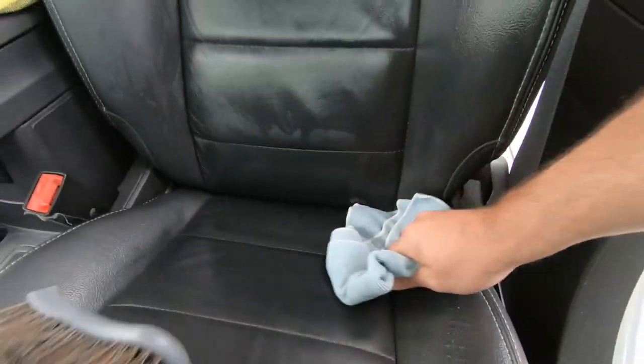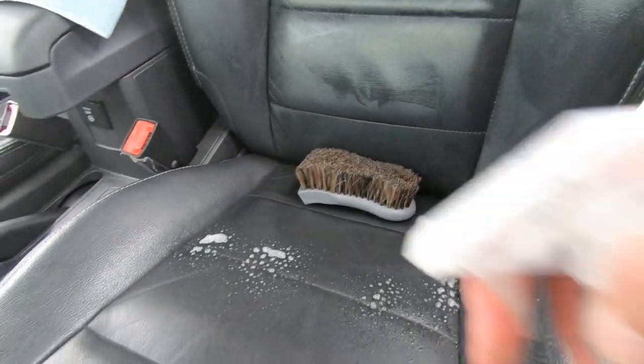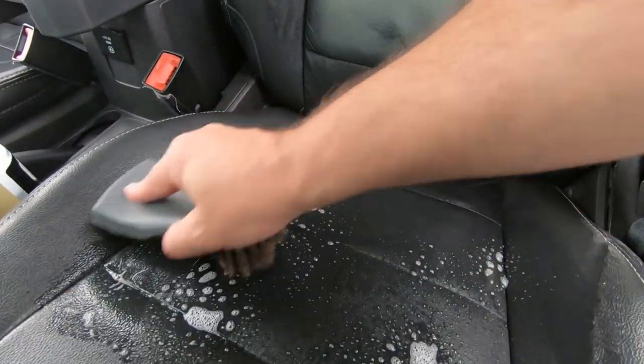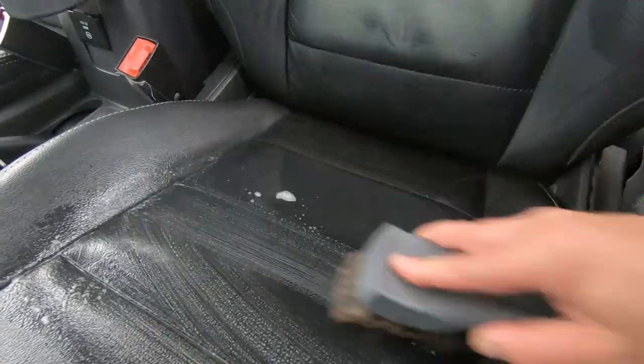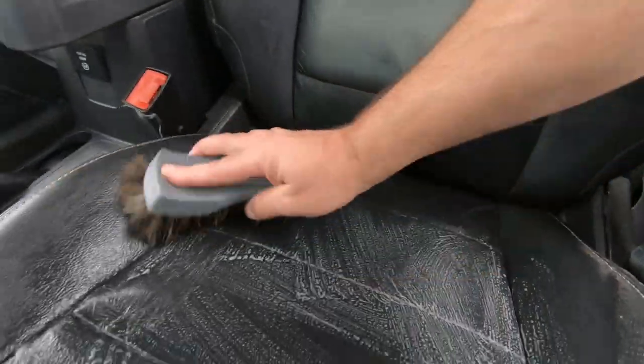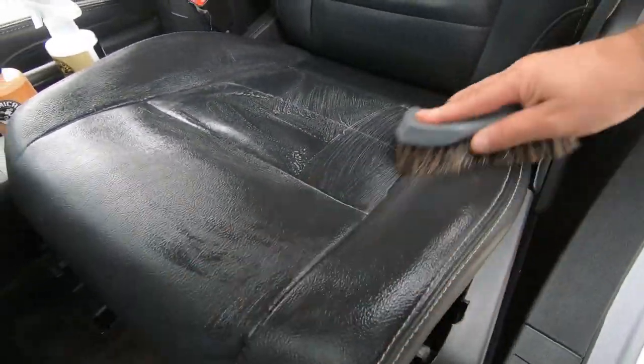Might go over it a couple times. You can see there's a little bit of dirt in there, not much. I did these seats a couple months ago so they shouldn't be too bad, just a little light dirt. On the brush, if you want to spray some on the brush, make sure we clean the brush too when we're done. How do you guys clean your leather seats — do you spray on the seats, on your cloth, on your brush? Let us know, we can all learn from each other.